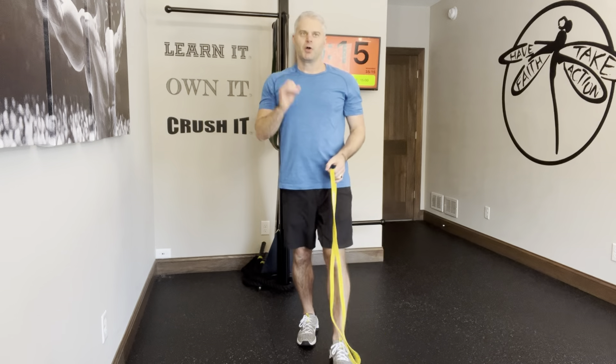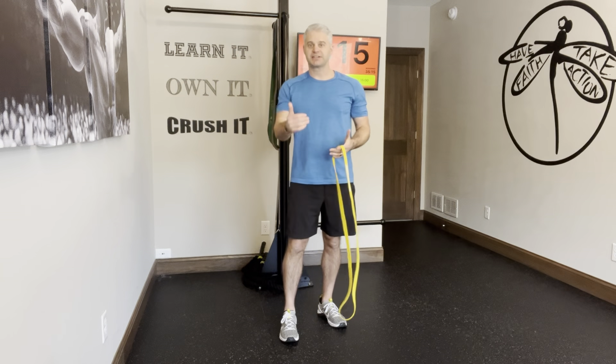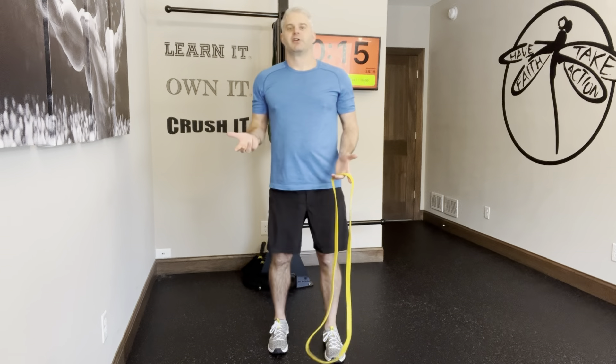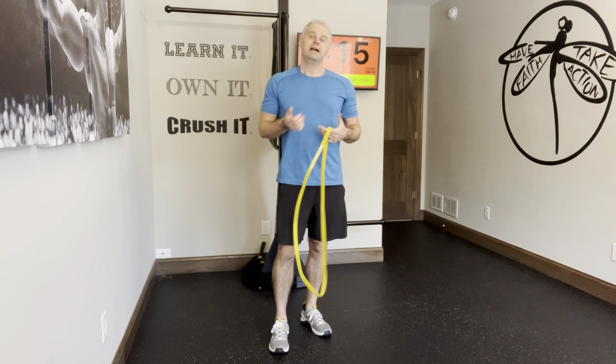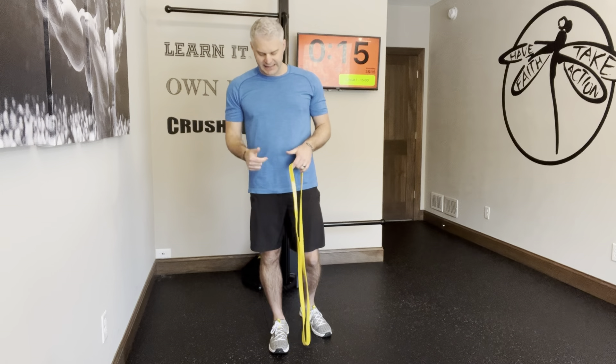The resistance band alternating reverse lunge. We can do this single-sided or alternating — I'm showing the alternating version here. Single-sided is going to be exactly the same as we do one side and then the other. I want to show you the alternating version as well and how to get in and out of the band.